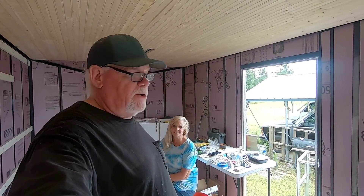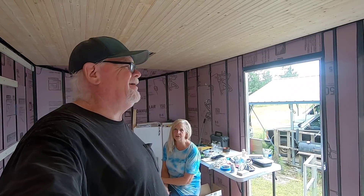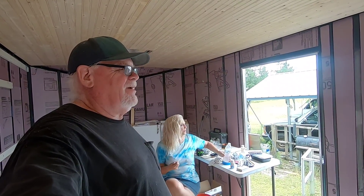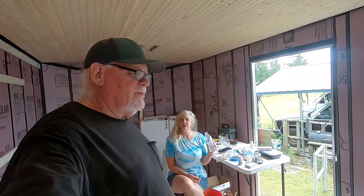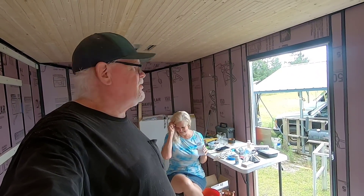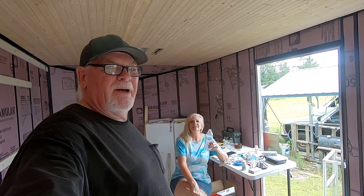Well, I think it's time for a short break. Hydration break. We've been getting all kinds of comments like, take your time, relax, and hydrate. Don't work too hard. You're not as young as you used to be.